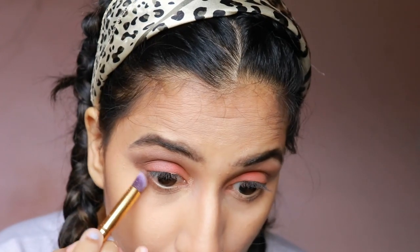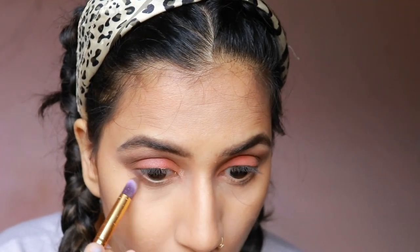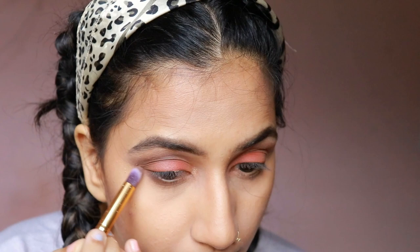I'm taking the same brown color we used on our eyelids and putting it onto my lower lash line, then slightly diffusing the color.